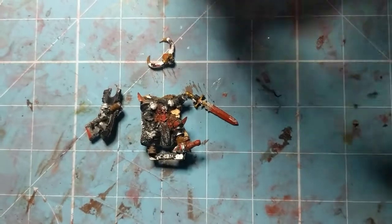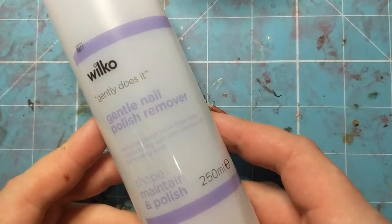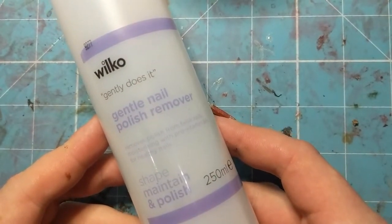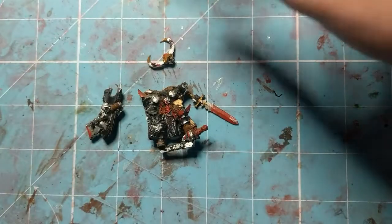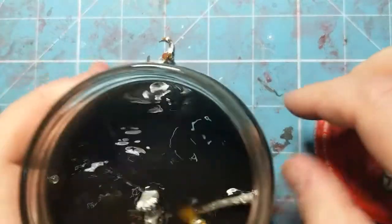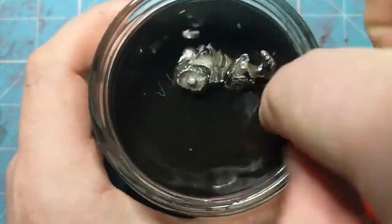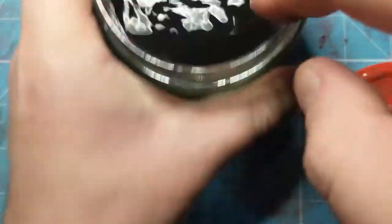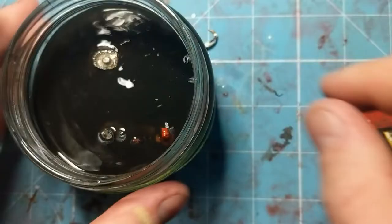We're going to start the way we always start — he is going to spend the next few hours in a jar full of Wilco Acetone Free Nail Varnish Remover. There's already some miscellaneous body parts that may feature in a future video in here, but we are going to drop him in along with them.